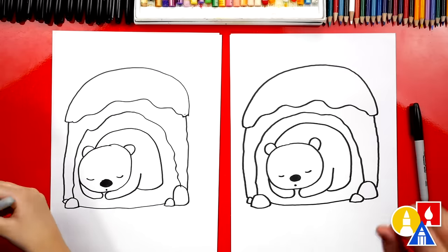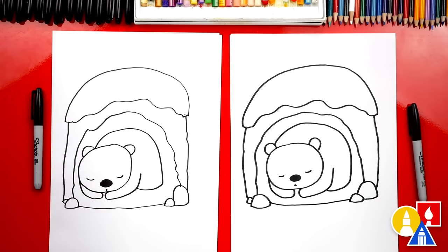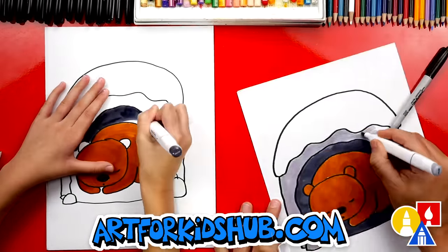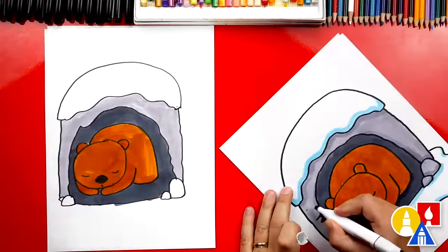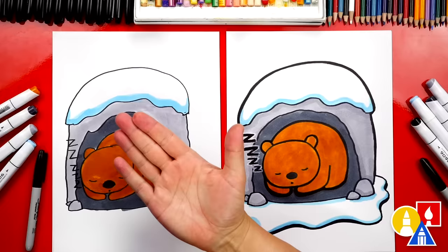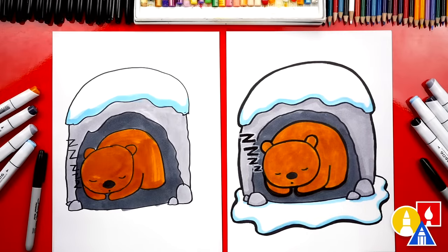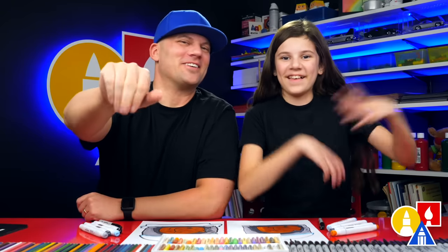We finished drawing our bear hibernating! He looks really cozy, except we're not completely done — we still need to color it. We're going to fast forward this part, but at the end you can pause the video if you want to use our drawings as inspiration. Great job on coloring your sleeping bear — I love it, especially the Z's. I had to add those too. I also added extra snow, but you can leave that off. You could also add other things in the background, like maybe some trees or a forest. We hope you had a lot of fun drawing your sleeping bear. We'll see you later, friends. Goodbye!